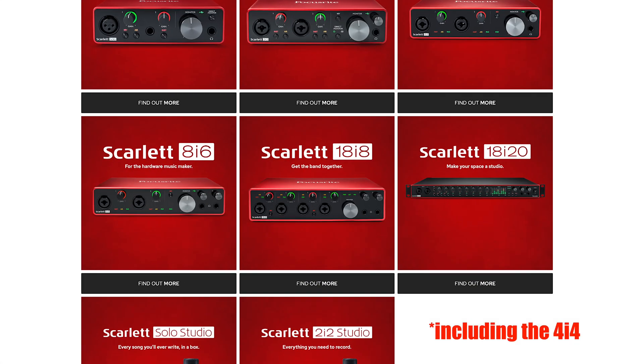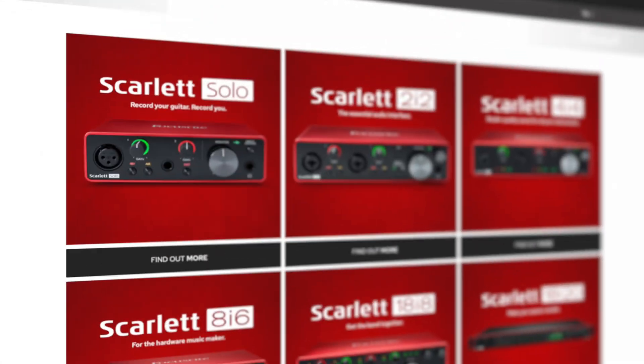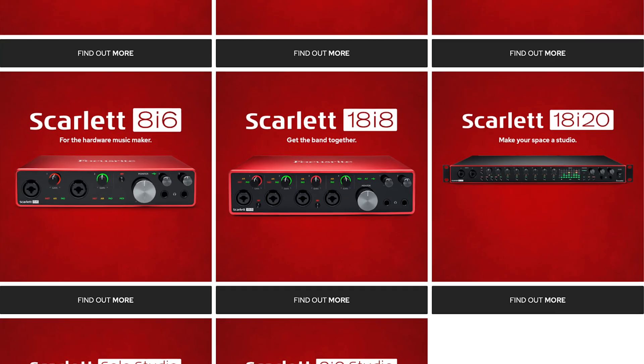Starting from the 4i4 is where it gets interesting. The 3rd gen Scarlett interfaces from the 4i4 upwards do add software loopback, or USB loopback, which no other interface from the 2nd gen range does, and neither do the 3rd gen Solo and 2i2. Even the higher end 3rd gen Scarlett interfaces don't yet have a Bluetooth input.